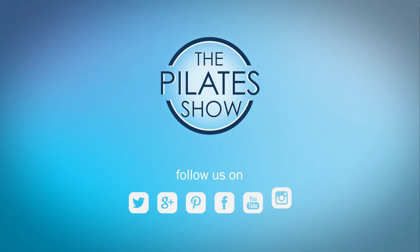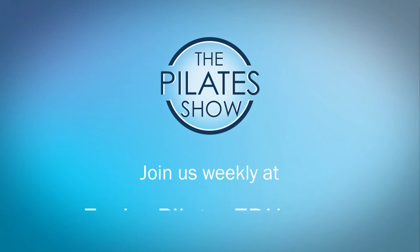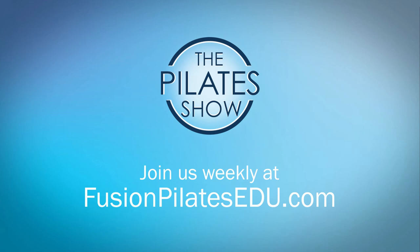If you have a different take on today's subject, or if there's anything you'd like to see covered in an upcoming episode, we'd love to hear from you. Comment below, on Facebook, Twitter, or in the forum at FusionPilatesEDU.com. See you next time, and never stop learning.